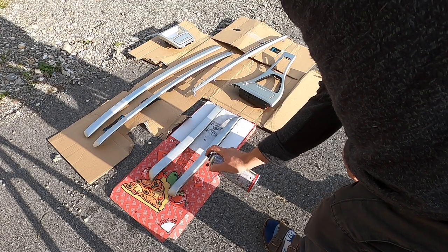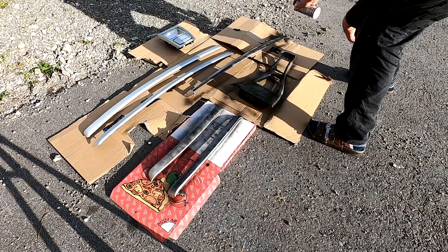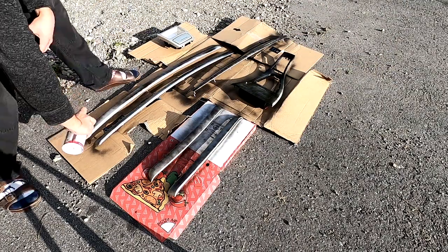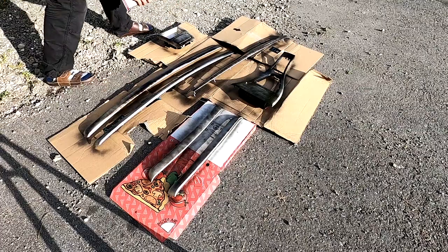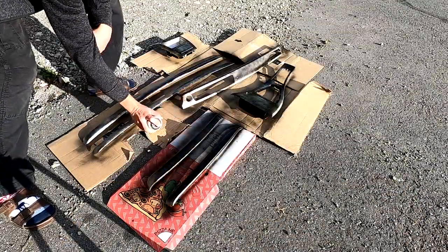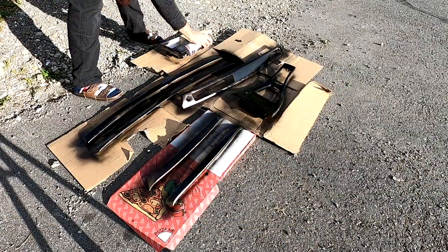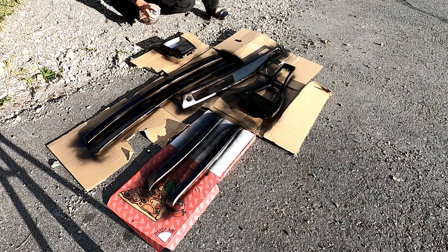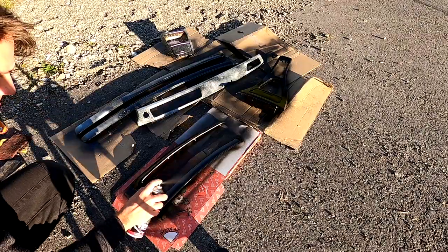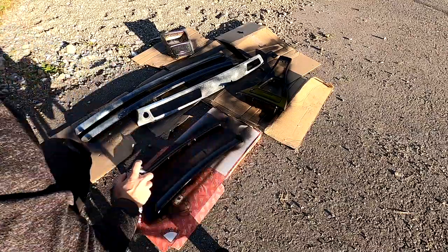My next attempt was to simply spray black gloss spray paint on the bare aluminum of the trims. Looking back I don't know why I even tried this — it's not my first time spray painting and I should have known better. It looks quite good from a distance, but if you look closer, on some spots the paint didn't want to stick on the trim, and no matter how much paint I sprayed on, the color began to reveal the aluminum again.